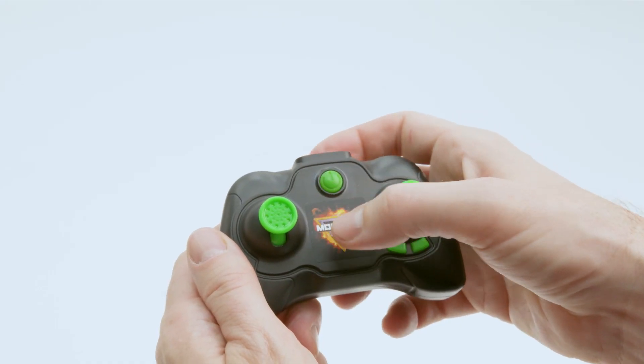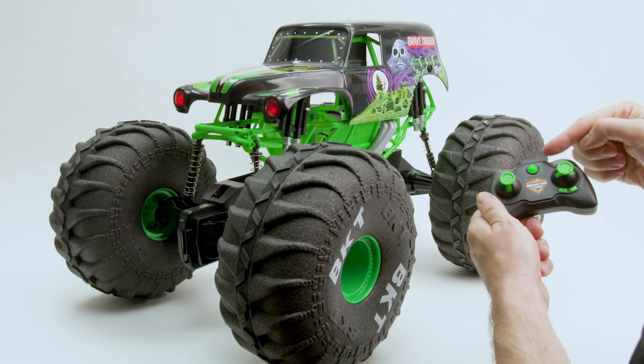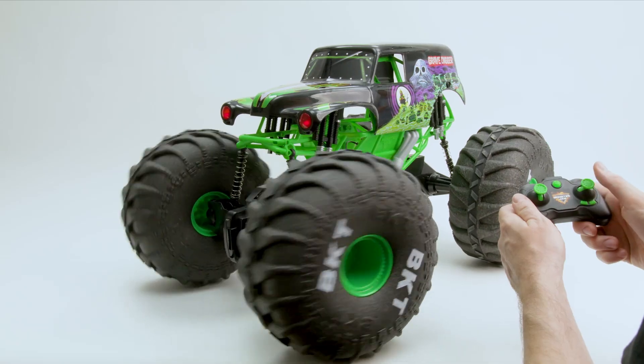If your controller isn't pairing with your truck, turn off the truck and the controller and restart the pairing sequence. Remember to look for the light on the remote to go solid to ensure the truck and remote are connected.